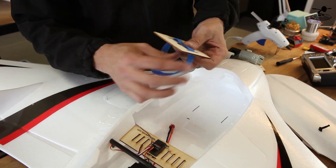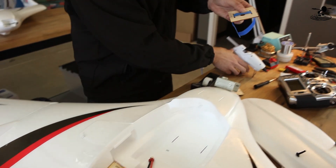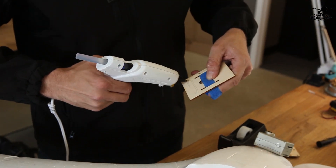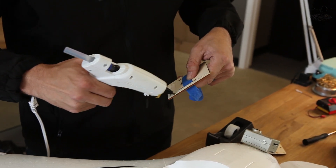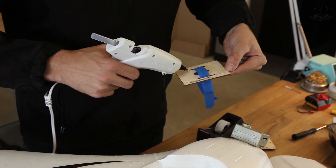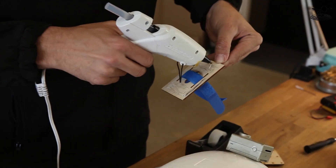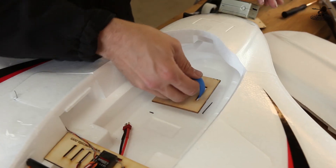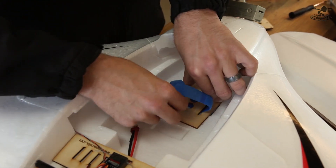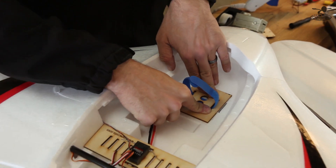I'm going to put the Velcro strap in prematurely so that when we glue it down, it holds the battery in place. I'll hot glue it in. Keep in mind that if you live in a super hot climate like Texas, hot glue will soften up over time — sitting in a hot car or under the hot sun is not a good thing. Push down firmly, make sure the strap is exactly where you want it, and hold it until it dries.